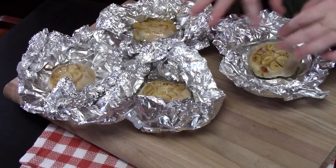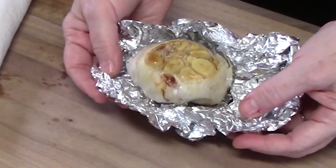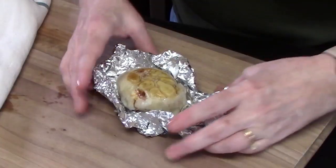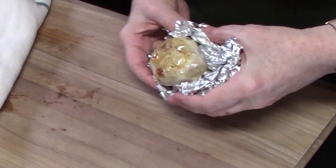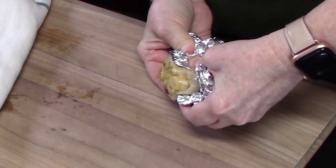They're pretty hot, so you just want to cool these down so that we can work with them. It's cool enough now. I'm going to gather the foil around the garlic bulb and then you're going to start squeezing until all of the cloves pop out.